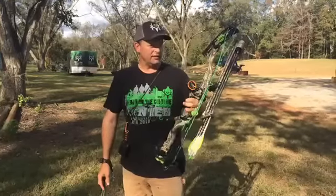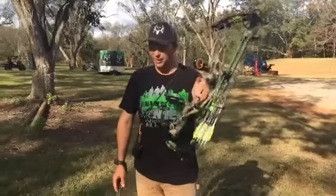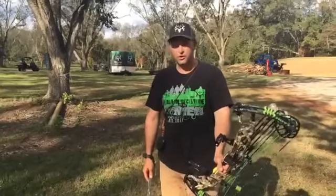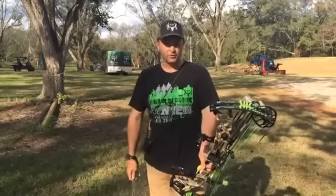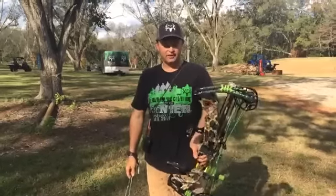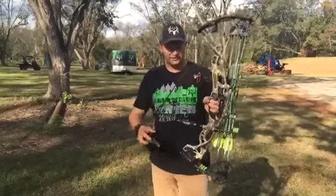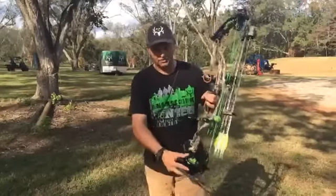I put a killing on some javelinas and some hogs. I'll be the first to tell you I'm not like the mac daddy technical guru of bows. T-Bone, who's on our crew, as well as all the engineers at Hoyt — Jeremy Eldridge, Mike Looper — they're very technical, and obviously the engineers behind the scenes who come up with these Hoyt bows.